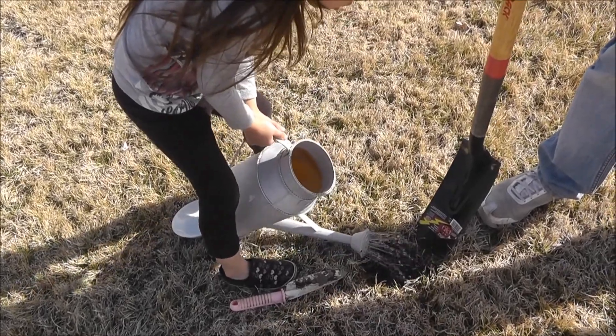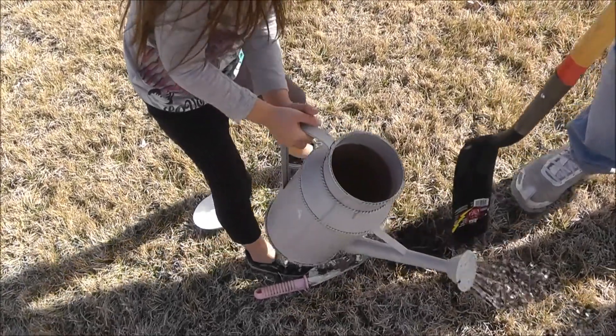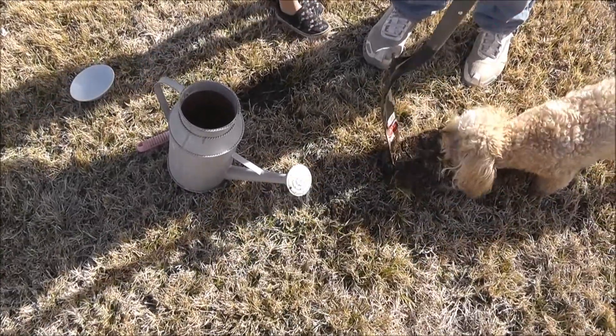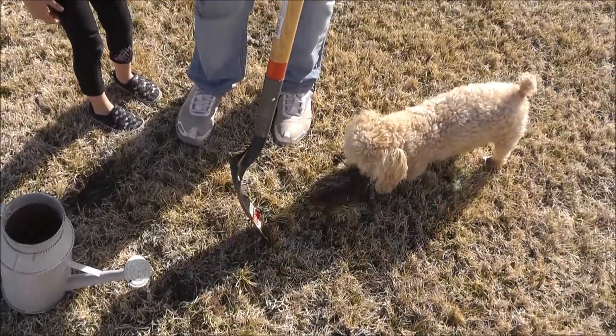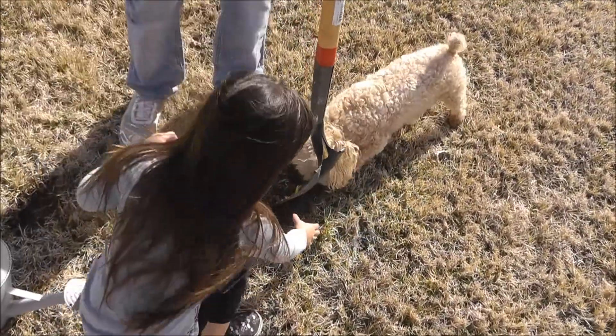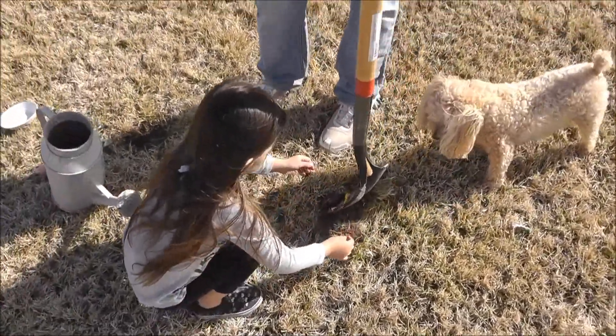I think that's enough water, sweetie. Why don't we cover it back up with dirt? Watch out. What is your dog doing? He doesn't like anything dug up. My poor Wheezy doesn't fit.